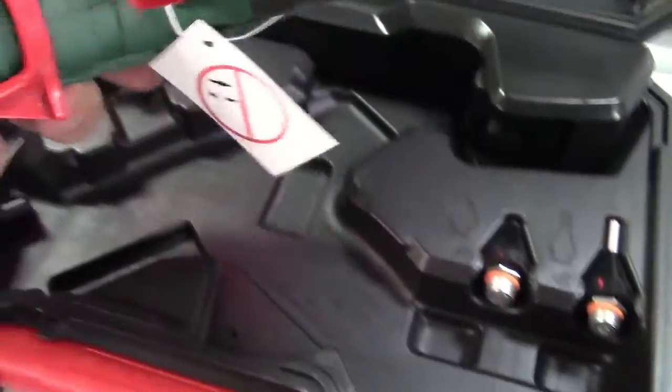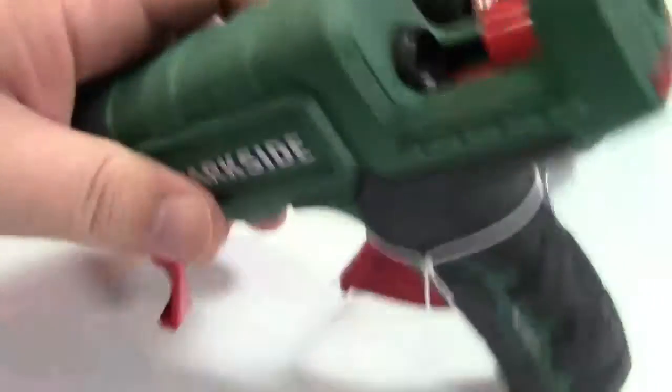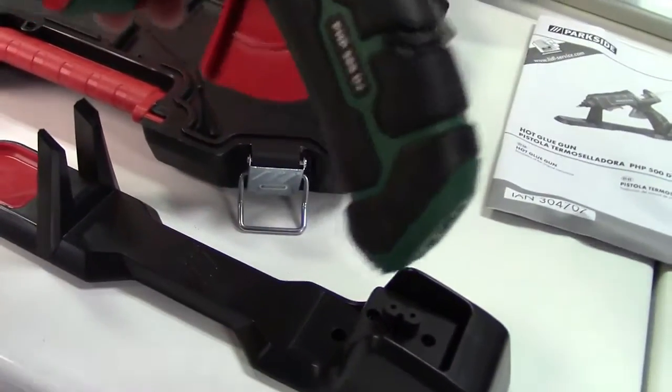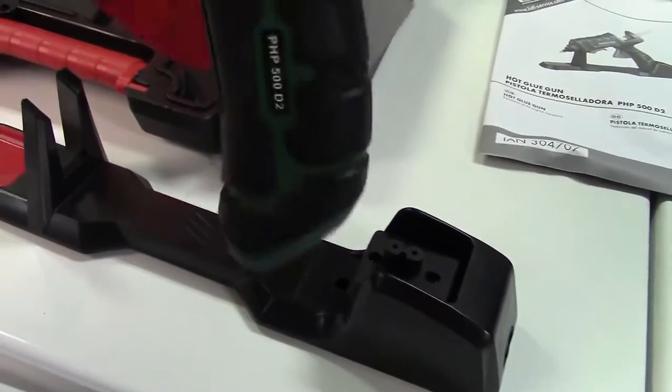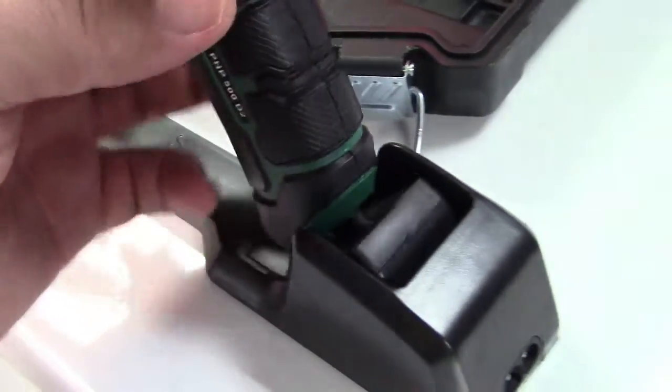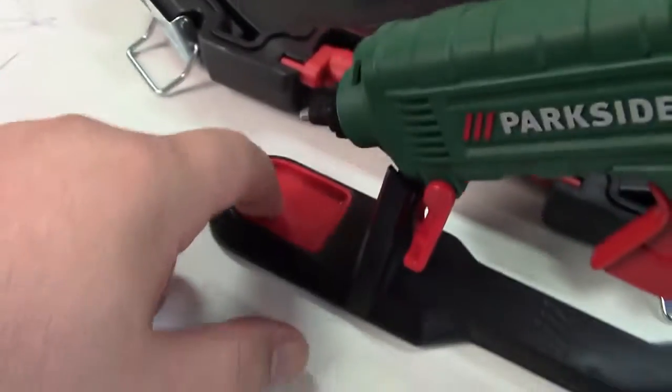In the box is a wrinkly crinkly manual, the gun itself with a flip-out rest stand, and a nozzle already mounted. The power cord goes to a figure-eight style connector. There's a stand for it — figure-eight to figure-eight — so the idea is you could plug it in and then pull it off and take it with you. The base part is spring-loaded and plugs into the gun, and it sort of tilts and sits there.